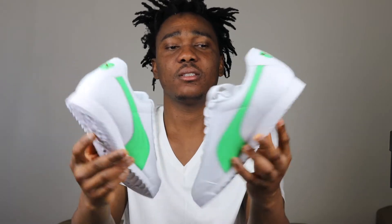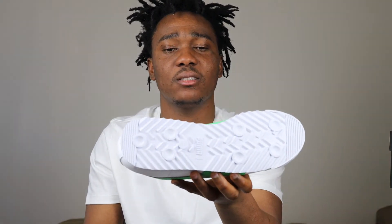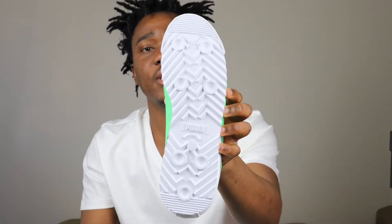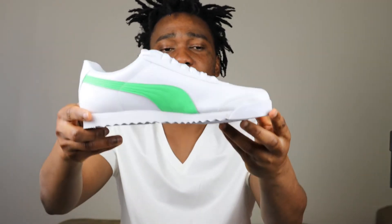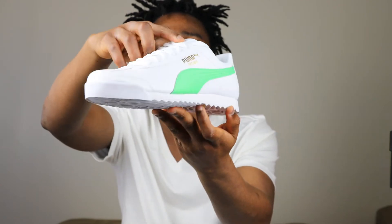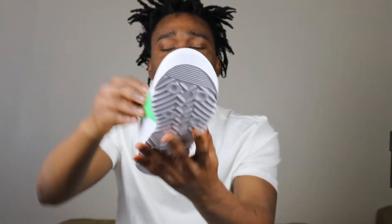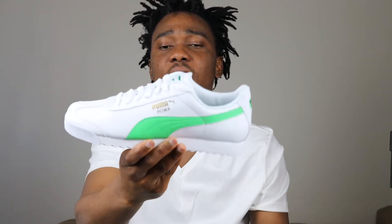60 bucks. Let's get into the shoe. On the outsole we have mainly white and we have Puma printing on the bottom. On the midsole of the sneaker we have all white. I don't think the leather feels good — it doesn't feel good — but we do have all leather on the sneaker.